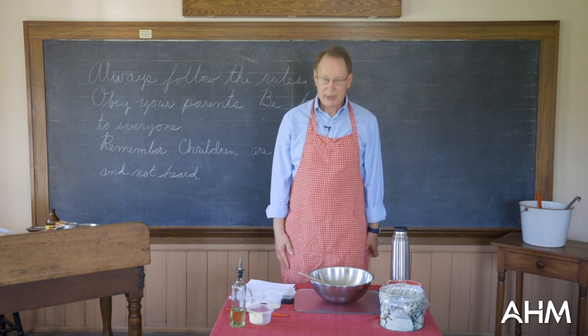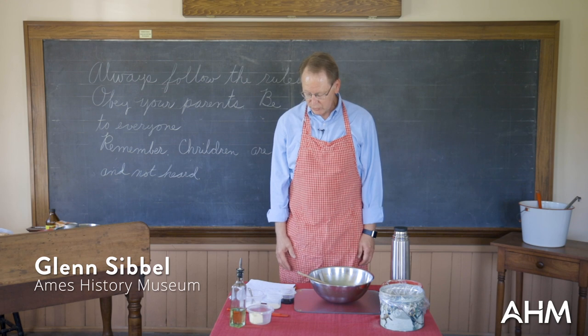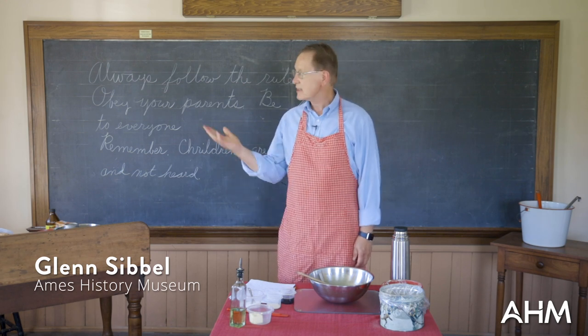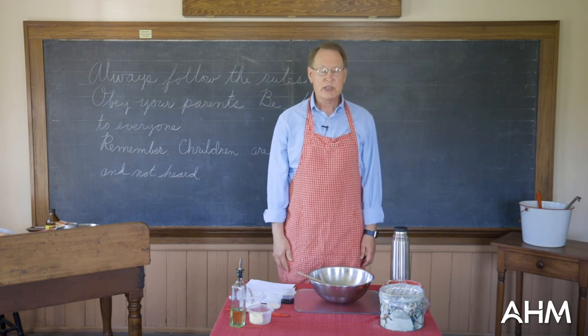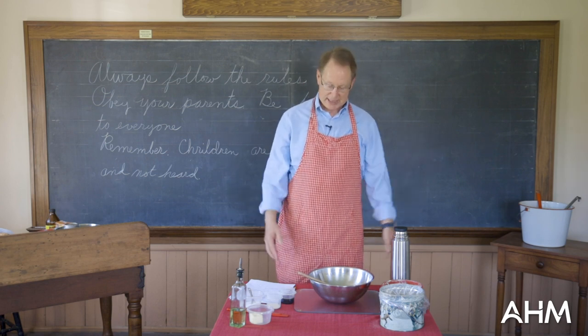Welcome to Hoggett School. My name is Glenn Civil and I'm presenting the program called 1860s What's in Your Lunchbox. As you can see, I'm in the Hoggett School itself. It's a beautiful restored 1860s one-room schoolhouse. It was the first schoolhouse in Ames.